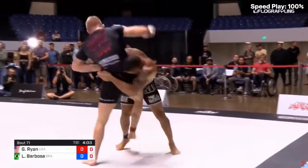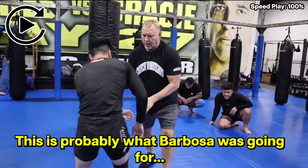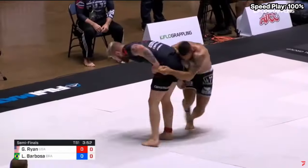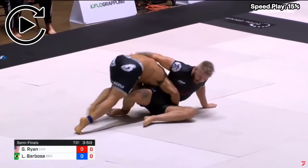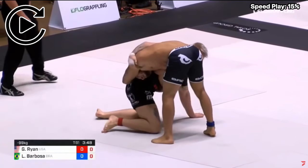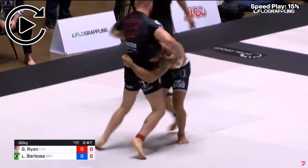Gordon does everything in his power to fight back up. Barbosa tries for another takedown by lifting Gordon and gets both feet up in the air, but he doesn't have anything collapsing Gordon's base, so Gordon maintains his balance and lands back on both feet. Barbosa gets behind Gordon for a second and trips him. Barbosa cuts to the right side to put pressure at an angle where Gordon can't use the post on his left arm, but because he's letting Gordon get to his knees, he isn't able to get to the angle he wants in time, and Gordon gets back to his feet again.